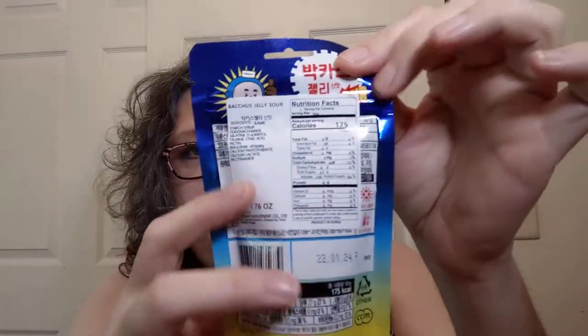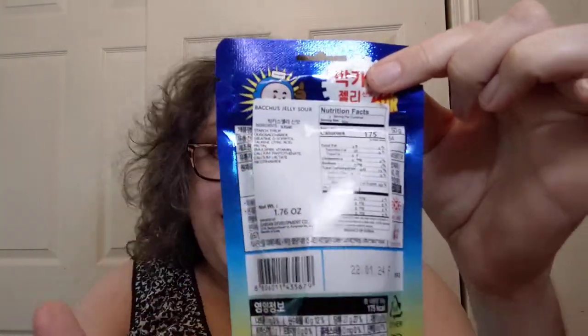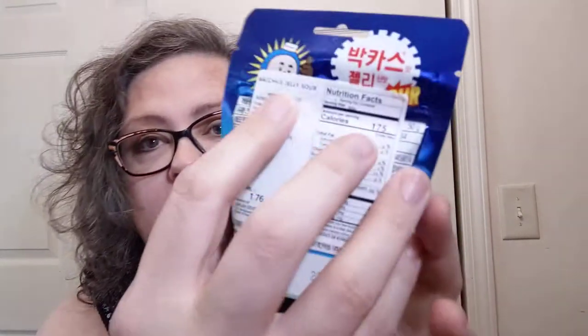These were brought in for import — there is a sticker in English and American terms over all of the Korean information on there. On the front it looks like it has B1, B2, and B6. I don't know what that means, but I'm going to tear into it and find out. The serving size is 50 grams, and it says 'Bacchus Jelly Sour Sour.' I'm hoping it's really super sour.